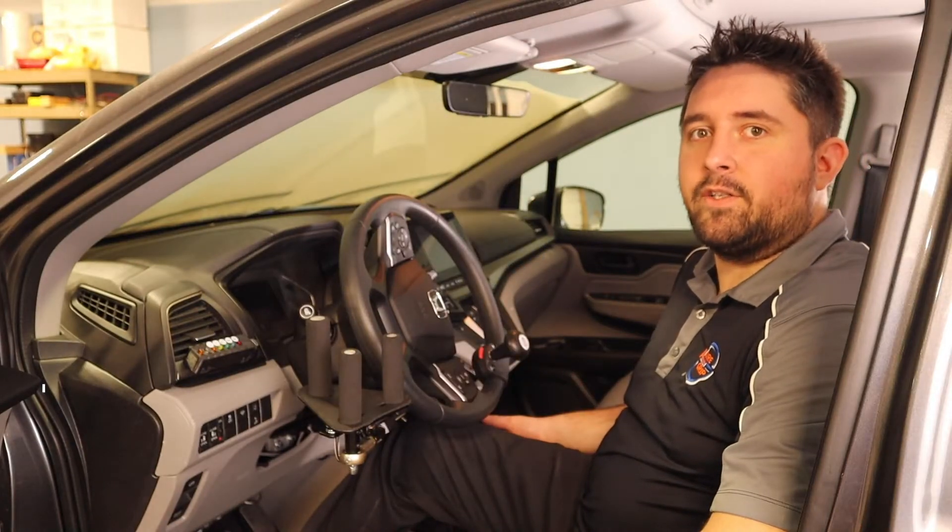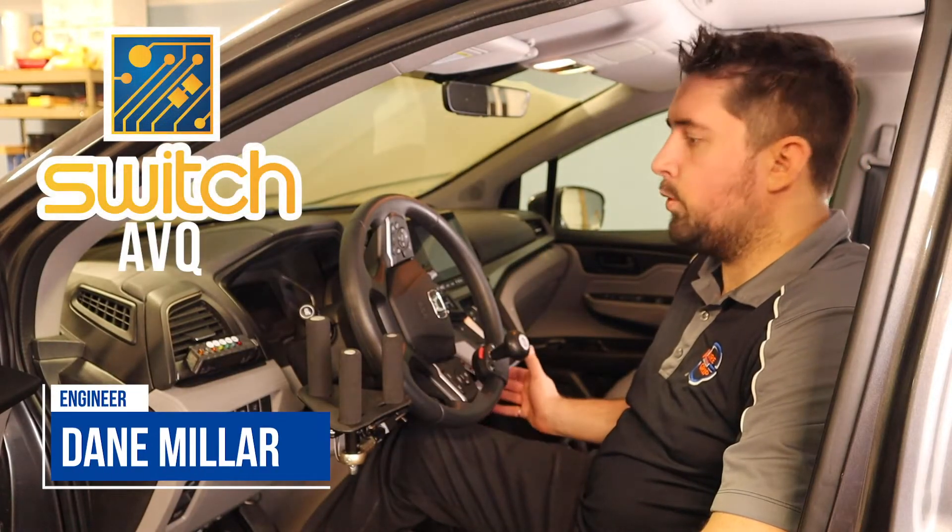Hi, I'm Dane, one of the engineers here at SureGrip. Today I'm going to show you one of our newest products, the AVQ Scan System.